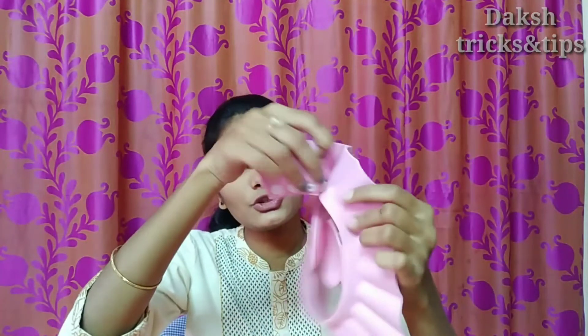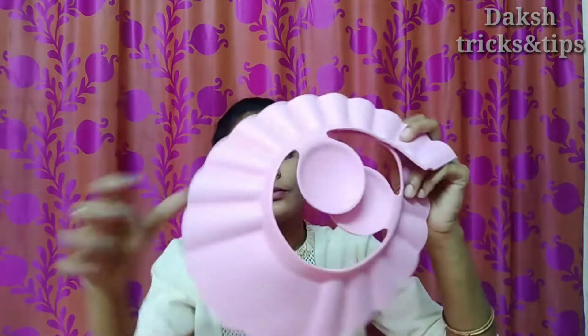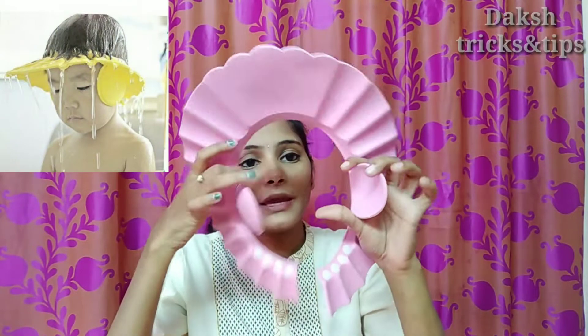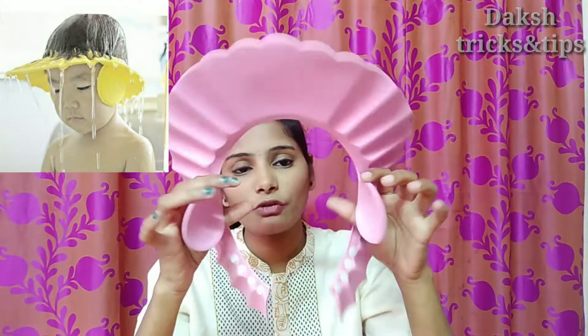The material is very flexible for your baby's skin. There are four buttons to fix the baby's head. And these are designed to protect the baby's ears and to protect water from getting in their eyes.